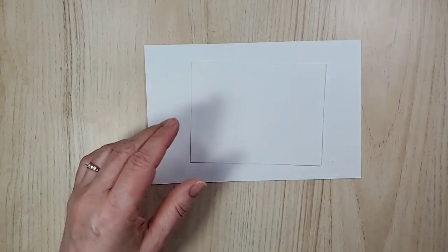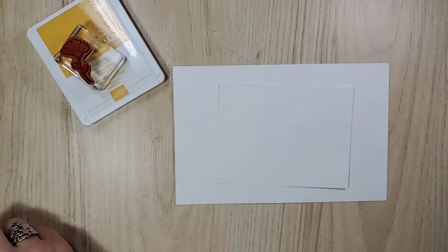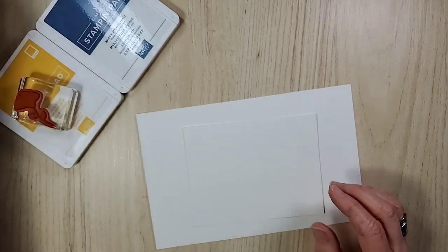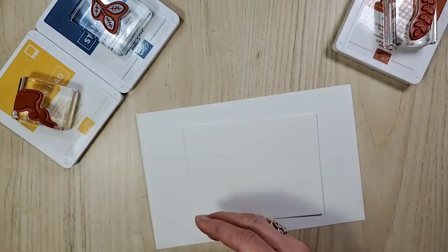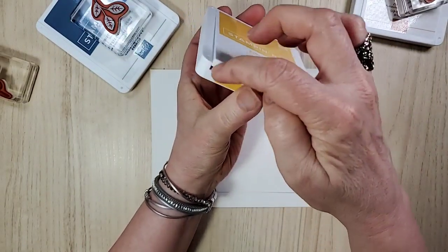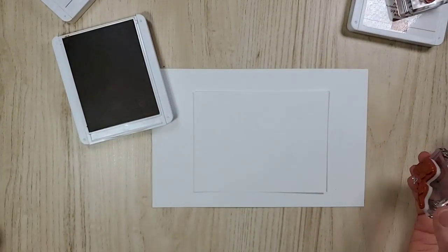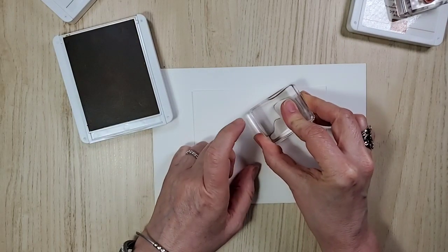We are going to ink up in bumblebee. I was running behind — I hate to admit that, but I still had time to quickly try and put something together so I could see what it would look like. We're also using misty moonlight, cinnamon cider, and then I thought I'd throw in some extra colors. Now, this stamp pad — at first one side would open and the other was stuck but I've opened and closed it a bunch and it's fine. So if you get a stamp pad acting like that, don't worry!